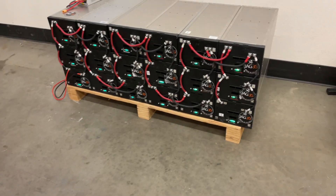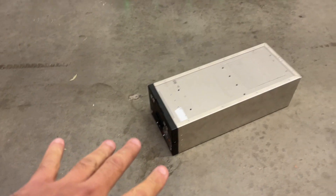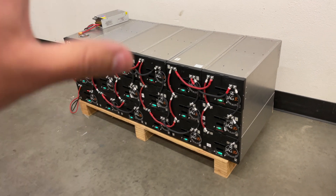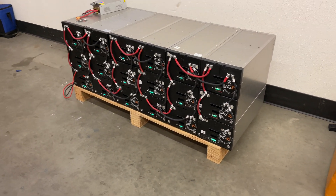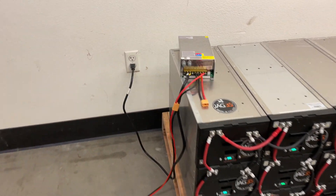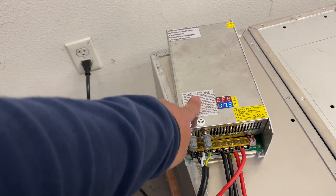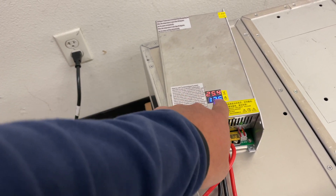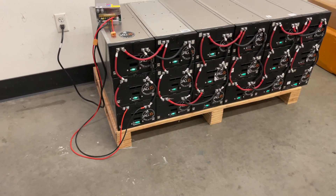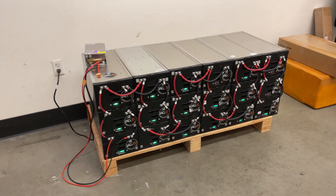Here is an example of a powerwall using the power box. It's got about 36 kilowatt hours — 18 of these boxes at two kilowatt hours each. I'm currently charging them with a one kilowatt charger, charging at 17 amps at 25 volts, which is right at nominal voltage. It's going to take quite a while to get this charged, but there you go.